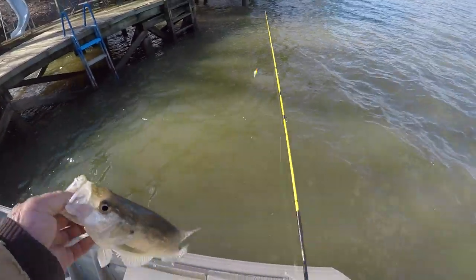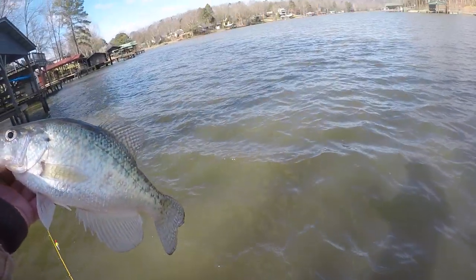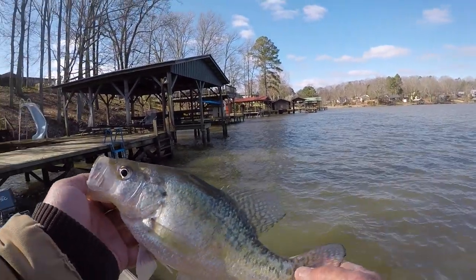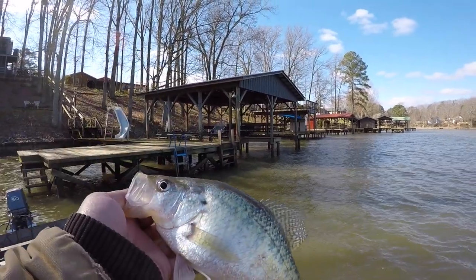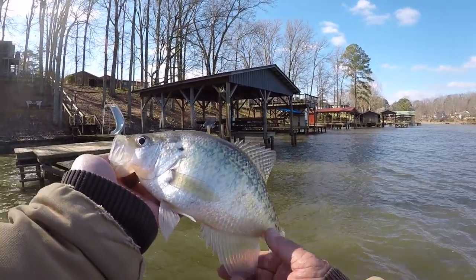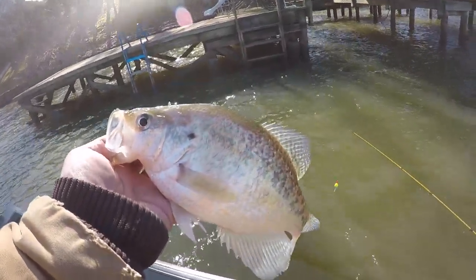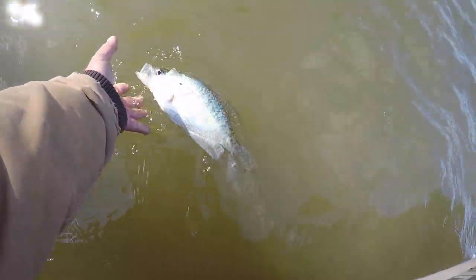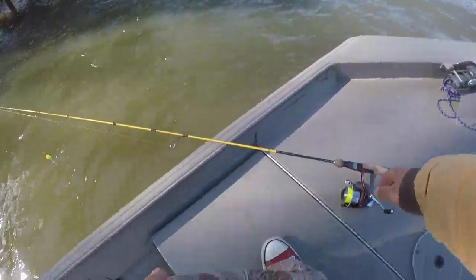I'm using a slip float this morning because these fish are real scattered. In fact, I've been fishing for about 30 minutes without a bite — I'm looking for the better fish this morning. That's a pretty good one. Now I have this float adjusted around 9 to 10 feet deep. I'm fishing in around 13 feet of water right here, so that fish was about two feet from the bottom.